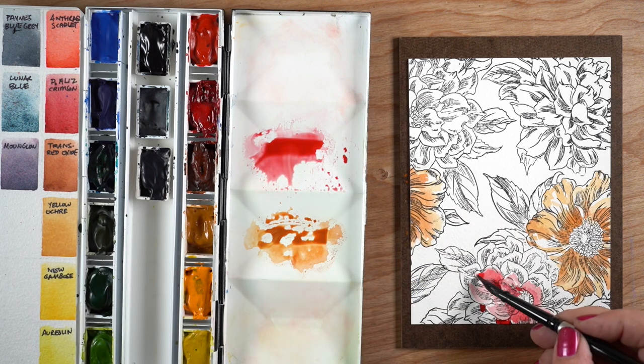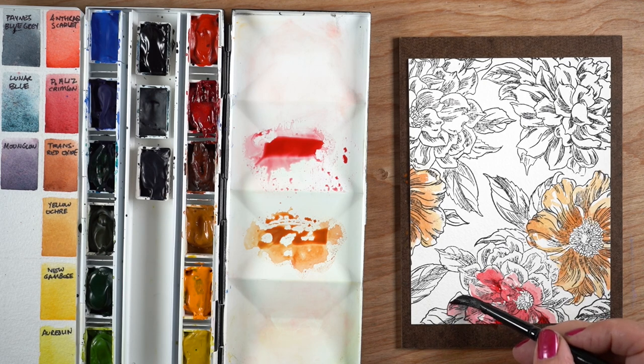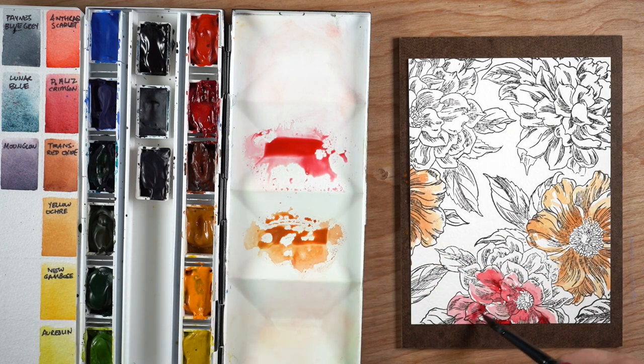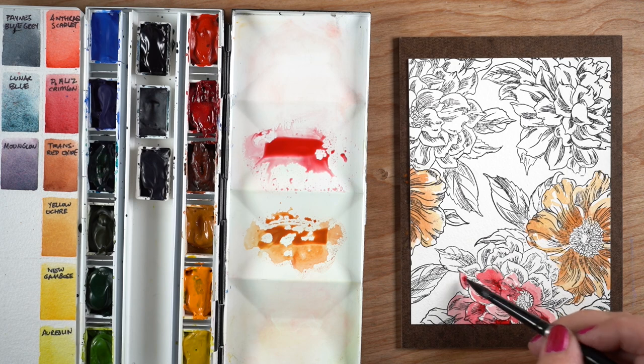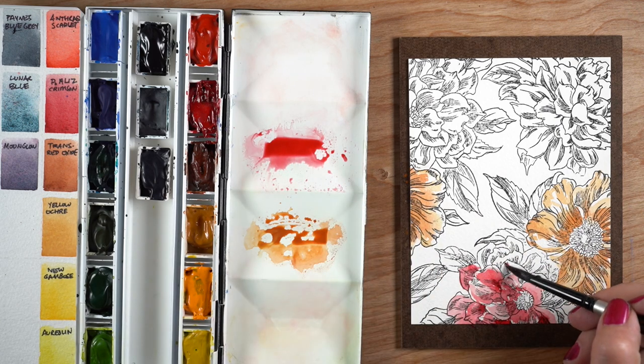It may or may not end up being my permanent replacement for quinacridone rose. I also know that I didn't use quinacridone rose in any of my fine art painting — I don't tend to paint things that have pink in them. So I thought having a second true red would be more helpful for me.